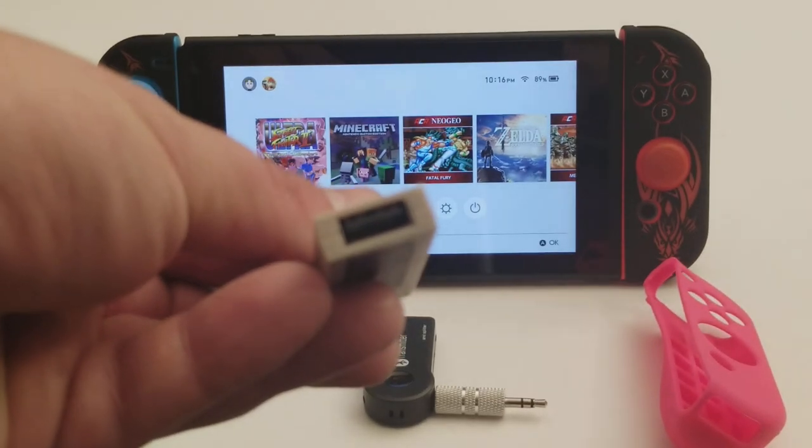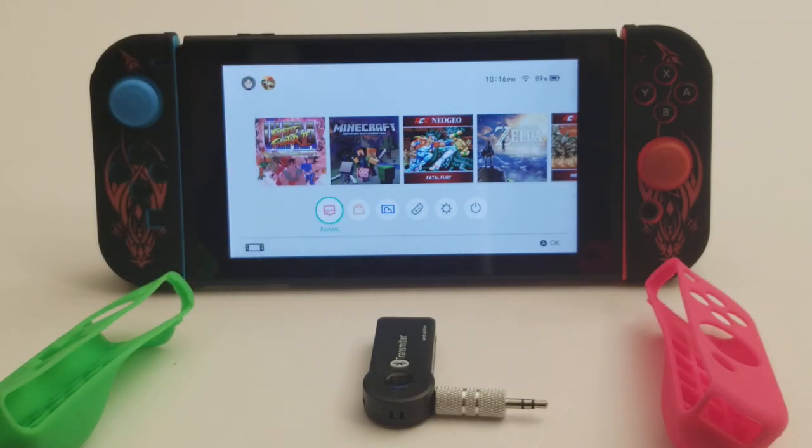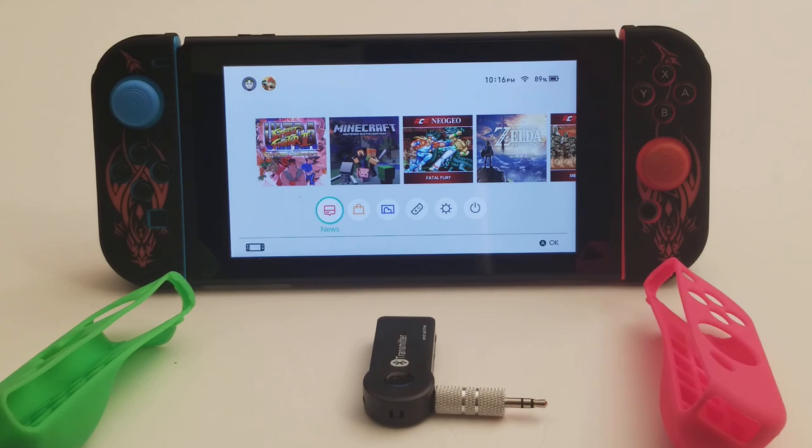That's a USB port in the controller converter. Then you can use other controllers, like an Xbox controller. I tried a wheel — I have another wheel I haven't tried yet — but the games don't work very well with wheels for me, so I didn't bother. I could also see if the NVIDIA Shield controller would work, which I'd guess it probably would. But like I said, it doesn't work with rumble, so no rumble.